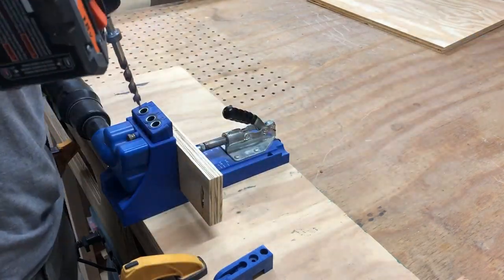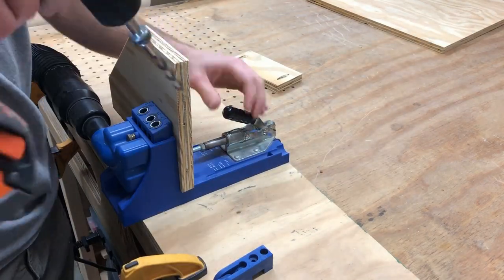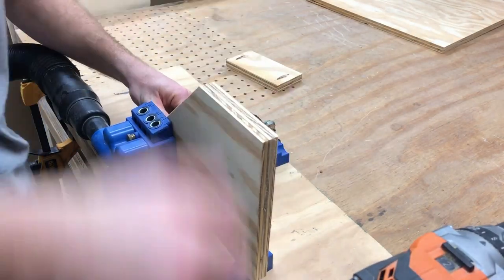While I'm over here drilling these pocket holes — have you happened to check out our Patreon yet? We've got some pretty cool tiers, and your support helps us get more content out. The link will be down in the description.